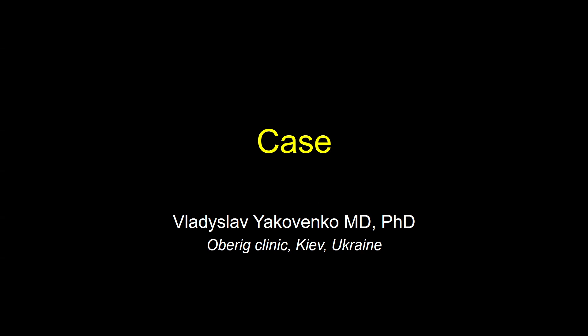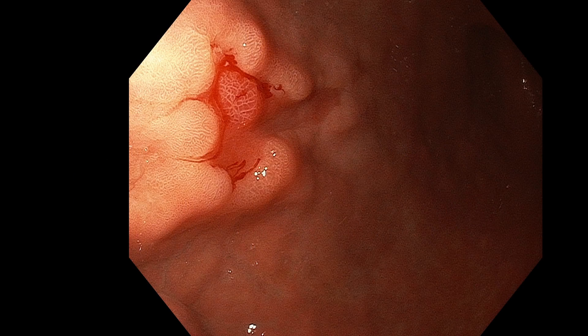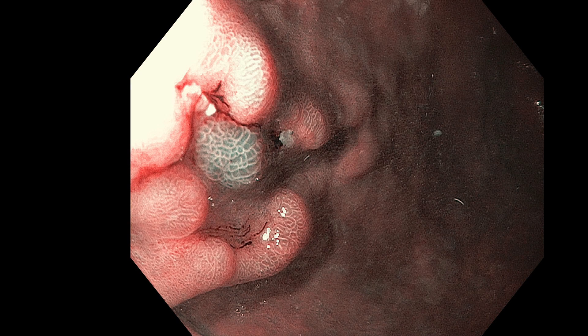A Type 02A plus C lesion, 1.5 cm, was found in the gastric antrum. It's very simple — maybe a reddish area — but when we perform NBI, nothing suspicious.